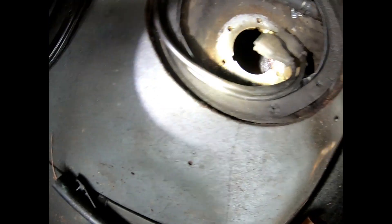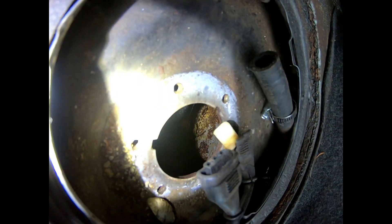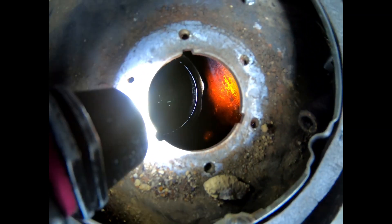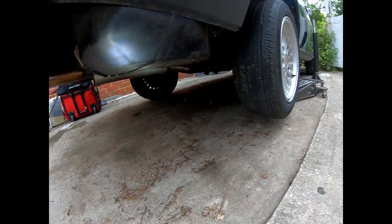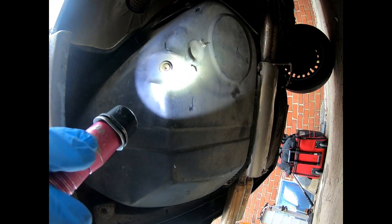To give you guys a better idea of what I'm talking about with the rust, I'm gonna put a flashlight in the gas tank and let you check it out. The gas tank isn't that bad to get to — it's right here, and it even has a drain right there, which is cool.